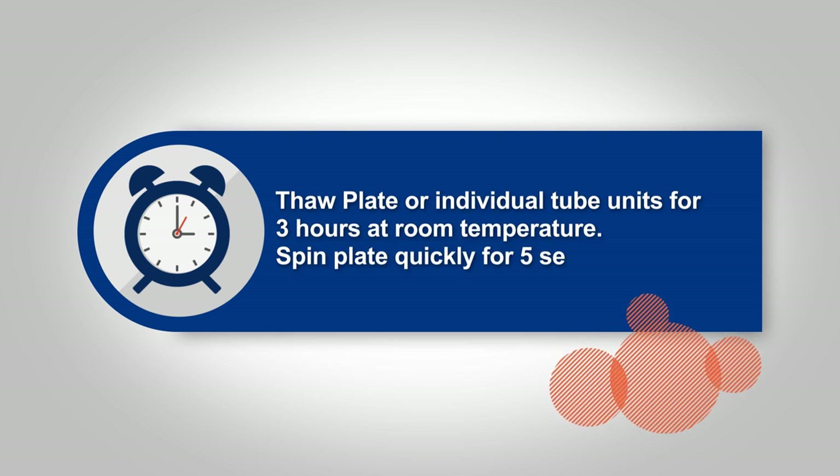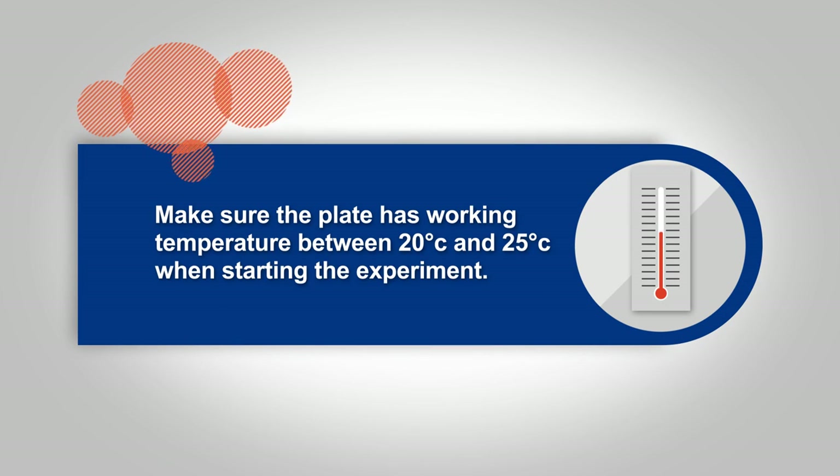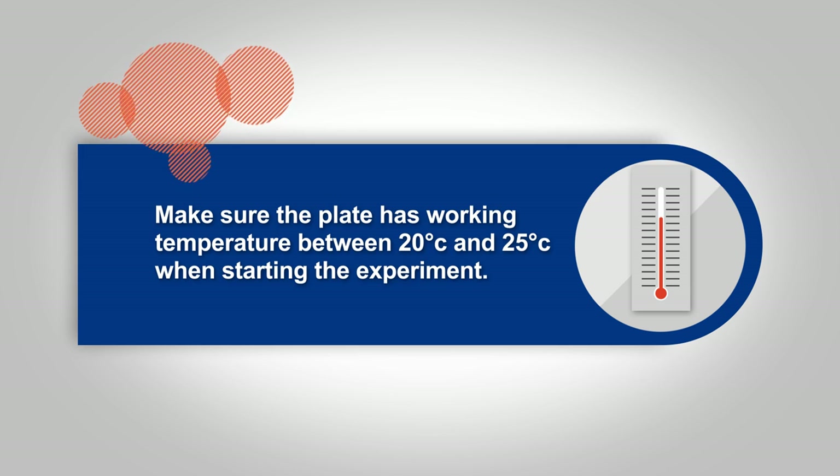Spin the plate quickly for five seconds at 750G and make sure that the plate has a working temperature between 20 and 25 degrees Celsius, leaving the caps on while preparing the test compound.